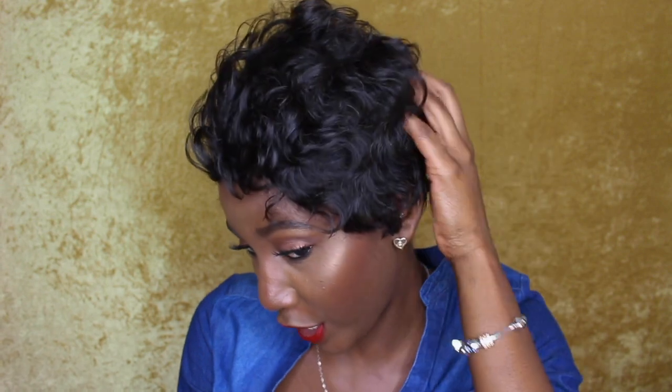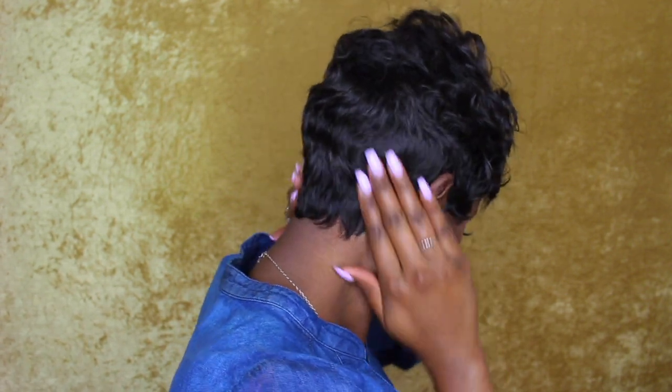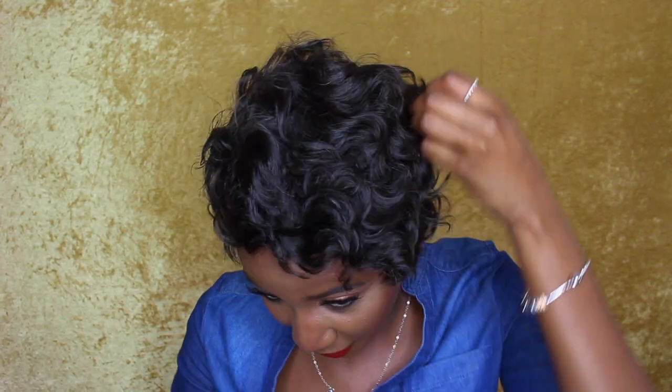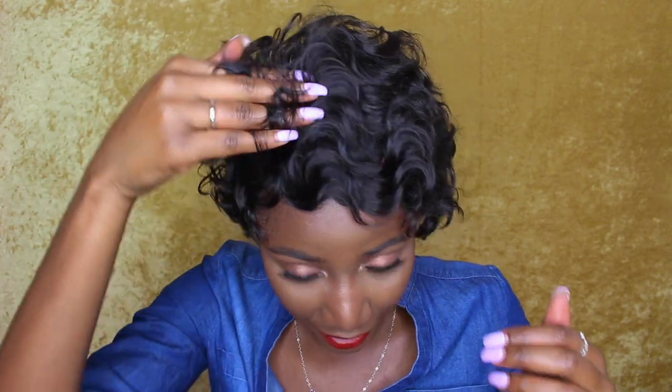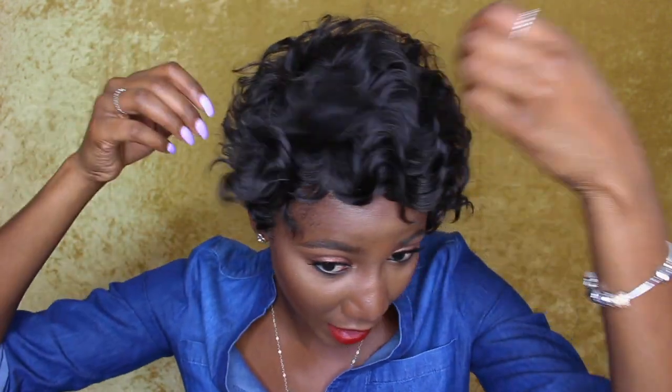Okay, so this is what I came up with — just judging up the curls a little bit. And the back — I've slipped it down so you guys can see how the back looks. I like this! I think I'm still gonna finesse it some more, but this is so cute and it was so easy. I might spike it up some more to get a little bit more volume.